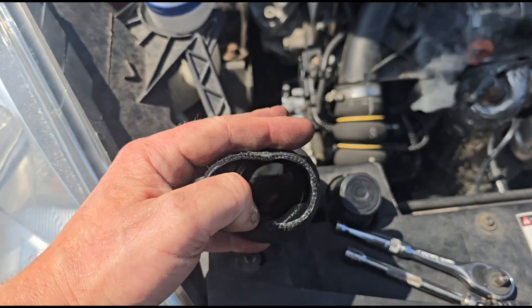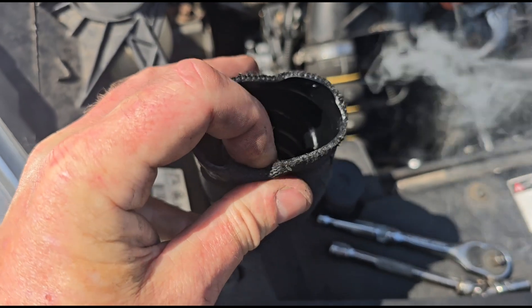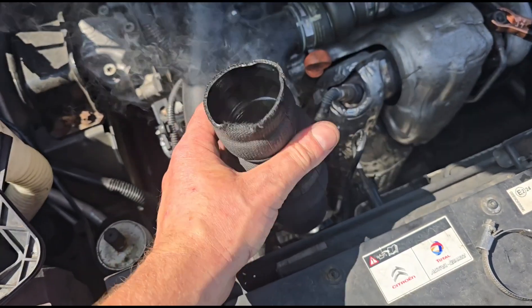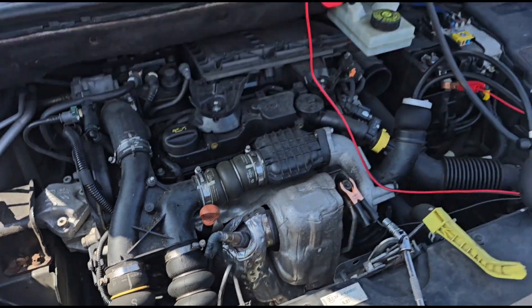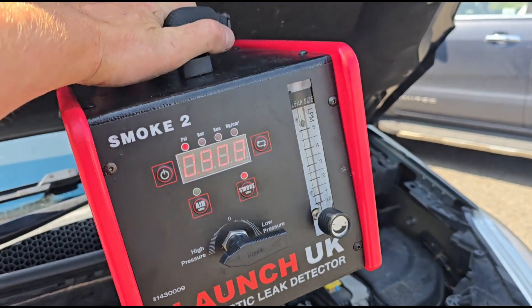It looks like it's been pushed in, basically sealed over with the pipe tucked inside. I think that might have been the issue. Let's just try and put it back on and we'll try that. Refitted - smoke test back on. I can't really see the numbers on there but let's get it up to a couple of PSI.